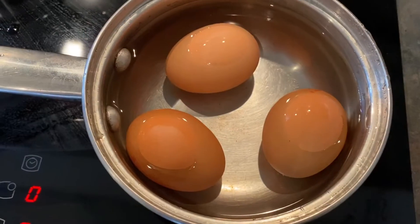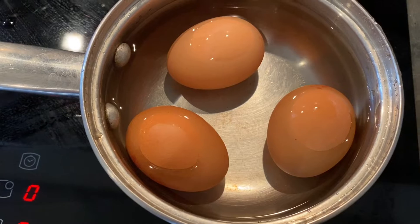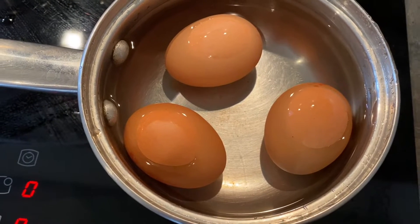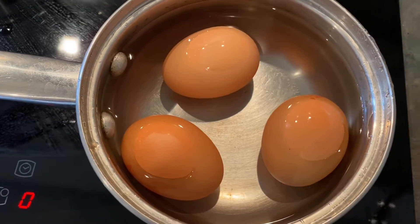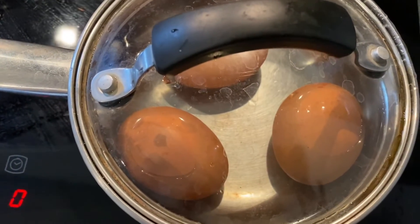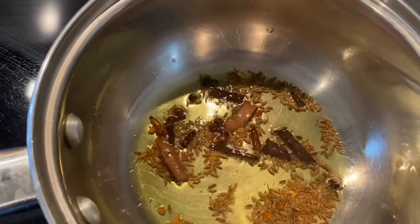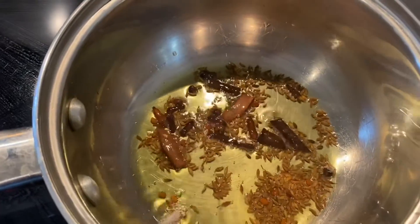The first step is we need to boil the eggs — we need hard boiled eggs for this curry. I have a pan of water and I'm going to cover it and let that cook the eggs until they are fully boiled. While the eggs are boiling, I have a pan with some olive oil and all the dry spices.